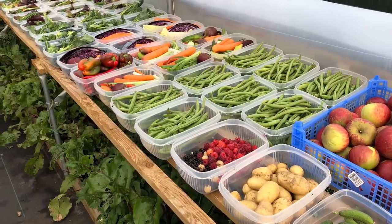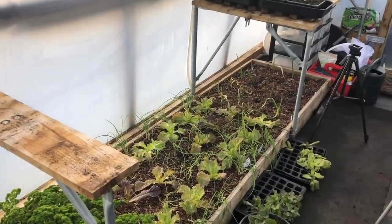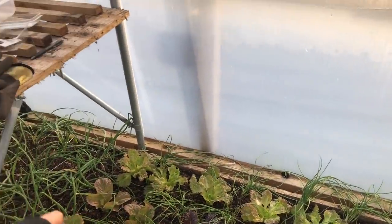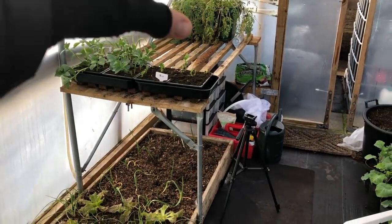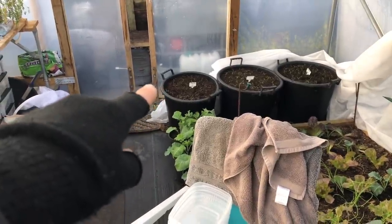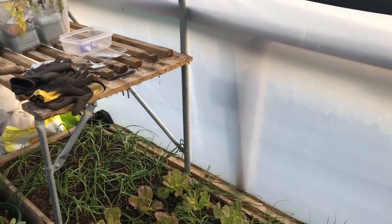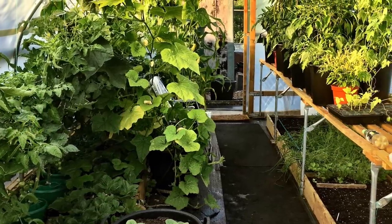I used to have a trestle table that went all the way along here — I've still got it but I've taken it out because at this time of year I want to maximise light levels. I'm planning to grow cucumbers and tomatoes along here, then melons at each end, and right at the ends I'm going to be starting my carrots in containers — more like 30 or 35 litre ones. I might have some chili peppers and other bits and pieces on the threshold tables as well.